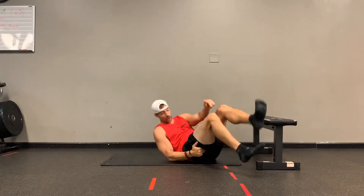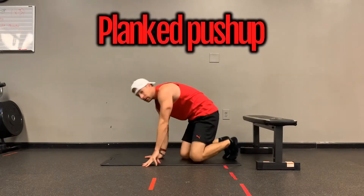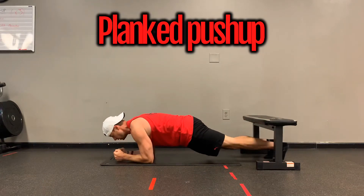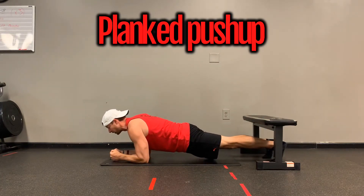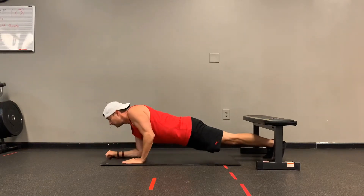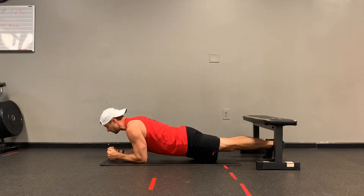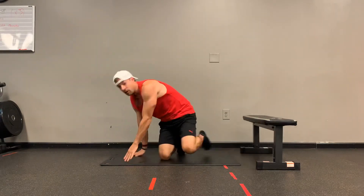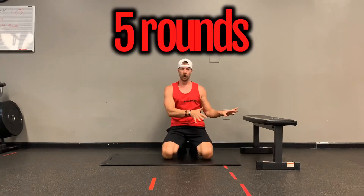As soon as you're done, you're going to do what's called a plank push-up. You're going to hold a plank for just a second or two. As you come up, try to keep your hips down. Do a push-up, back down, hold for just a couple seconds, come back up. Five rounds to get to 100.